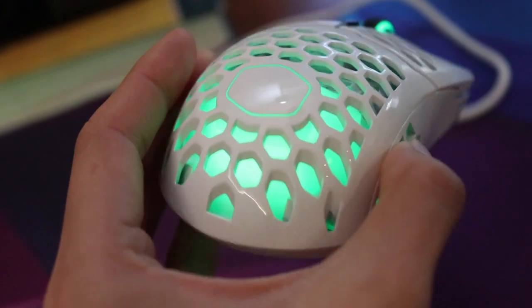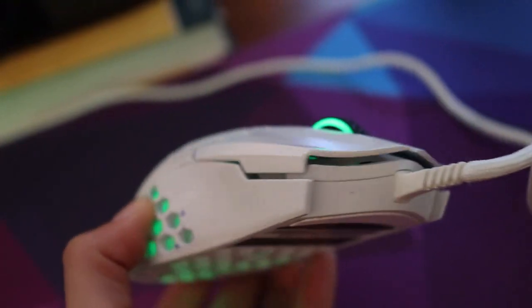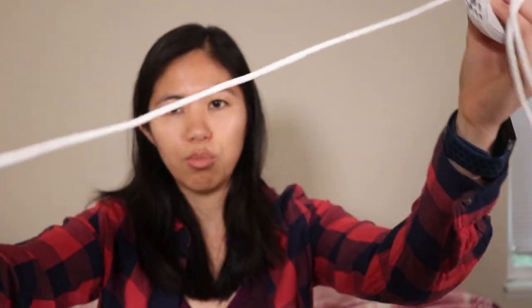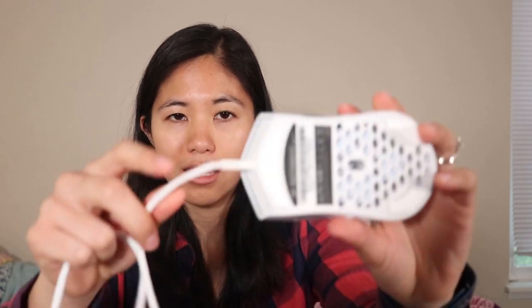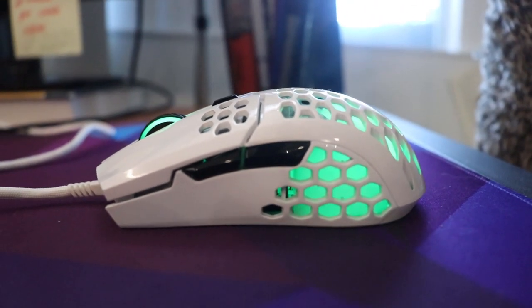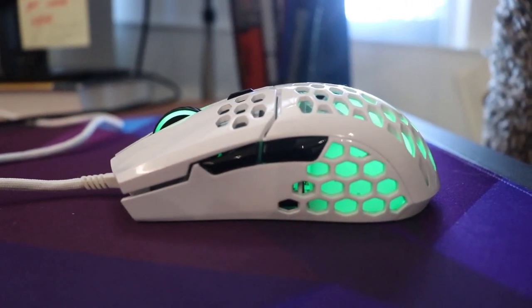The best part of the mouse is in fact the cable. They call it an ultra weave cable — wherever you put it, it sort of just maintains its shape. I call it the shoelace cable because that's what it feels like. It's braided at the top of the mouse, and there's a rubber tip so the mouse knows which way to point. I've heard it makes paracording or customizing your mouse cable difficult, but I have no experience with that.